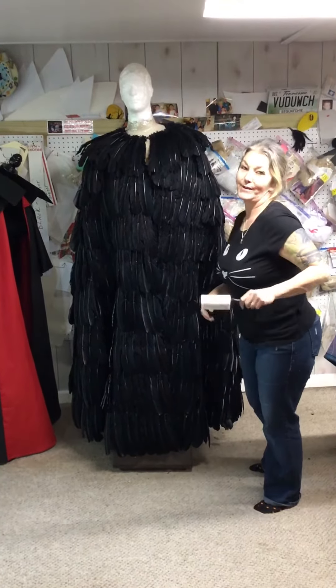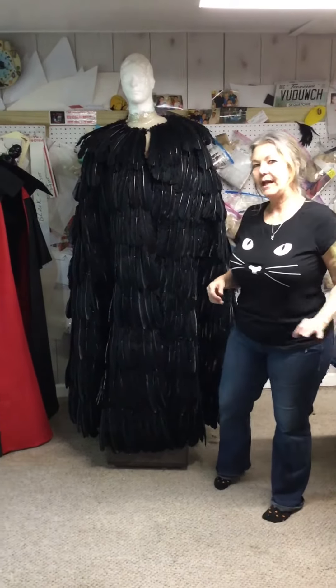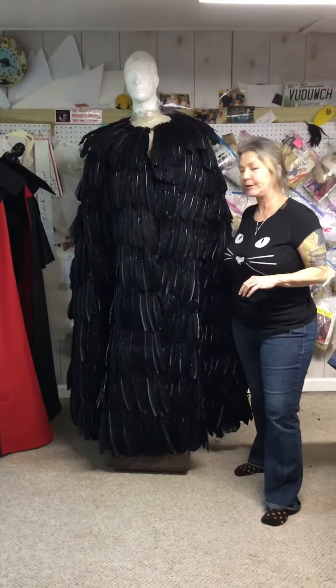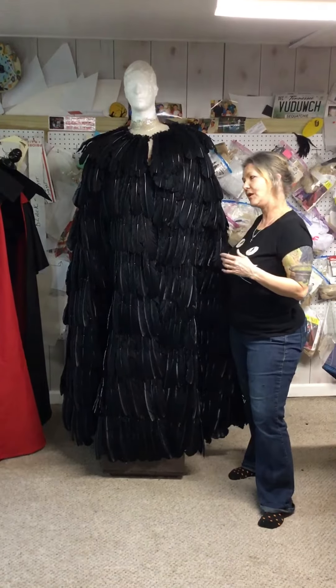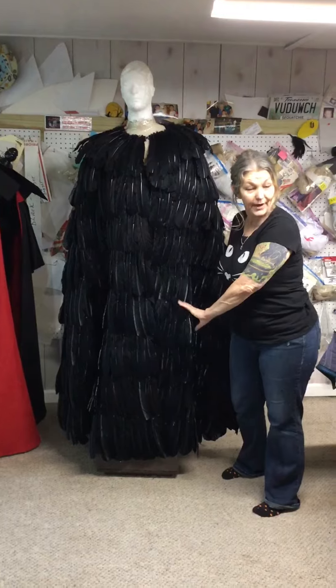Hi, this is Dallas from Wishmaster Capes and Costumes. We're working on a couple of projects today but I wanted to talk with you about one of my very favorites that we do. It also happens to be one of our most popular pieces — not only because it's really unique, as the entire thing is made out of feathers, but also because it's so versatile.